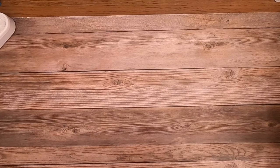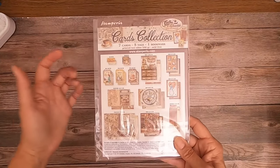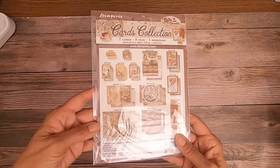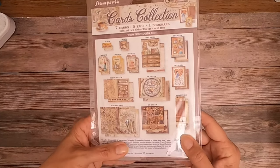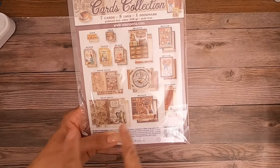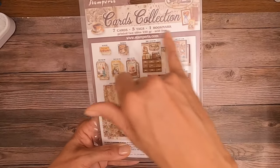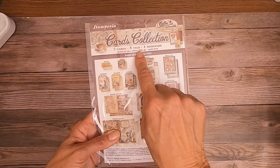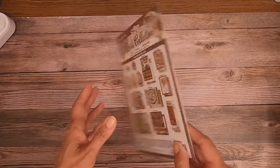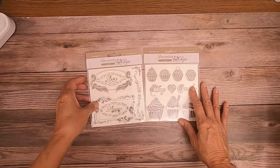I'm anxious to try some of that. This is the card collection, and in it you get a set of tags, a set of base cards, a folding card, a square card, some smaller folded cards, and card toppers. You get seven cards, five tags, and one bookmark. This is a nice little set of projects in a pack. And then the last thing I'm going to share with you are what are called the decorative chips — coordinating decorative chips that go with this collection.